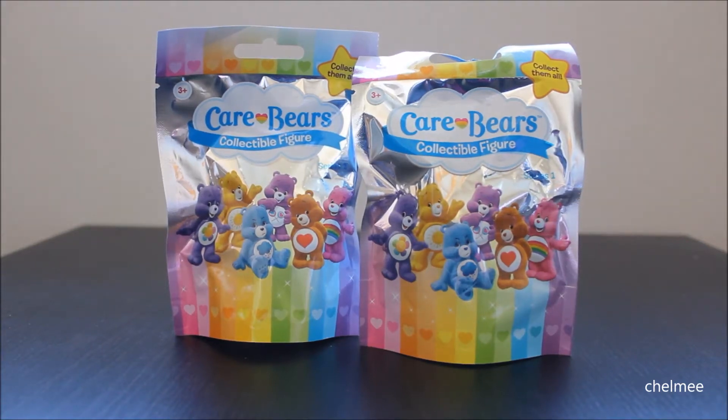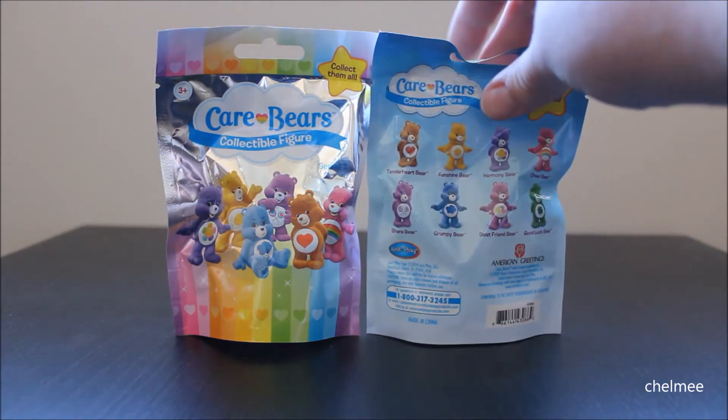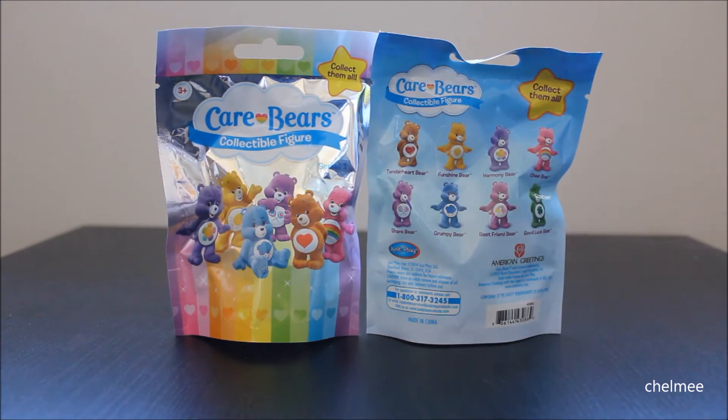Hey there everyone! Today I have these Care Bears Collectible Figure Blind Bags on my table. These are the Series 1 blind bags. This is what the packaging looks like. Here is what the back looks like. It looks like there are 8 to collect.